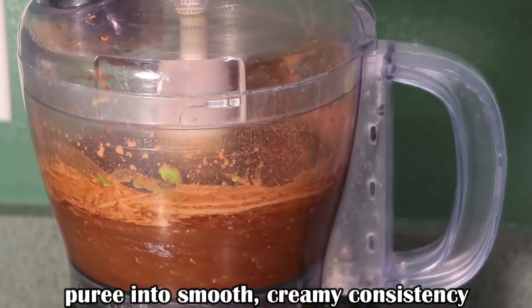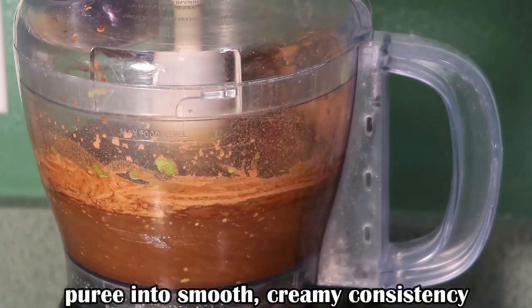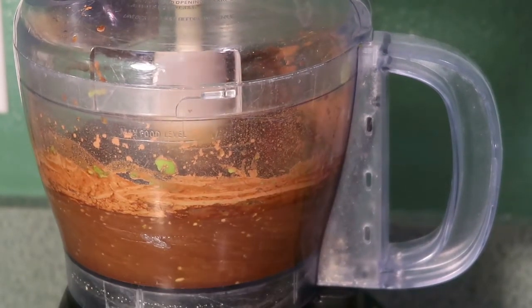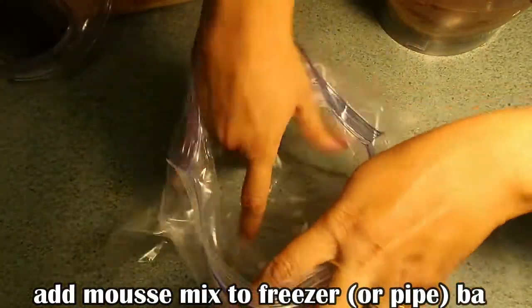Once you have placed all of the ingredients inside the food processor vessel, go ahead and place the lid on top. Make sure this is being processed for anywhere from 30 seconds to a minute and a half.